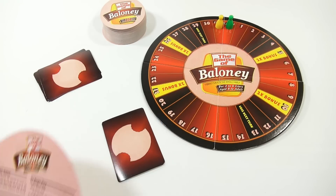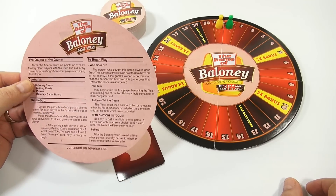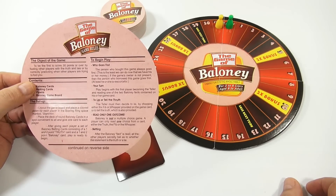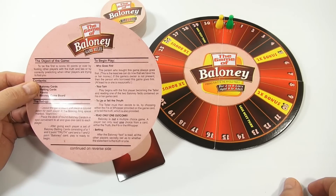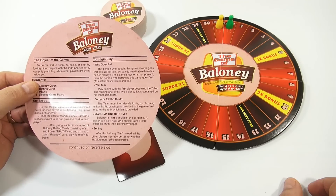It says the person who bought this game always goes first - this is the least we can do now that we have his or her money. If the game's owner is not present, then the person who borrowed the game goes first - at least he or she is resourceful. Play begins with the first player becoming the teller and reading one of the two baloney facts contained on his or her game card.